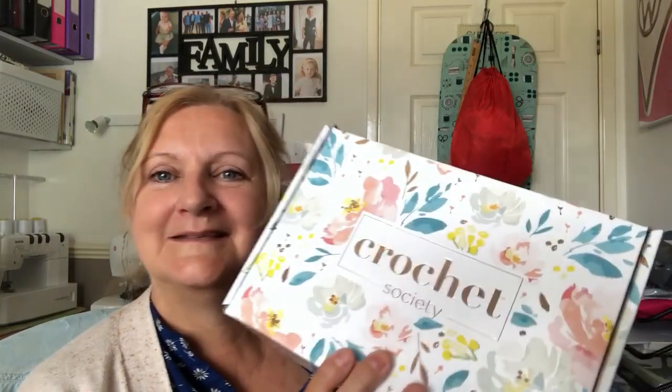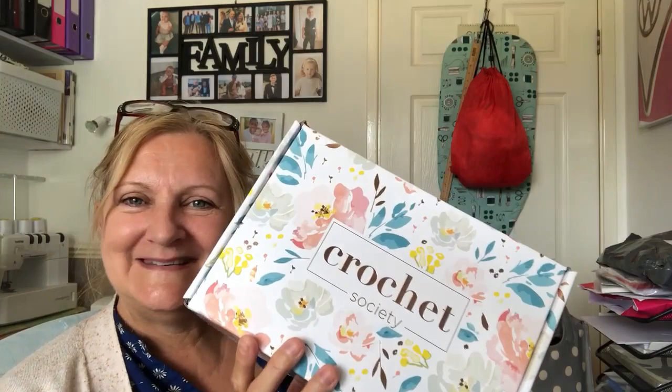Good morning YouTube and welcome to my channel Jewels Craft Room. Today it's another unboxing of the Crochet Society — box 26. This was due at the beginning of this month but it was delayed, which is why it's rather late. But here's box 26, and isn't it pretty — all sort of summery flowers.